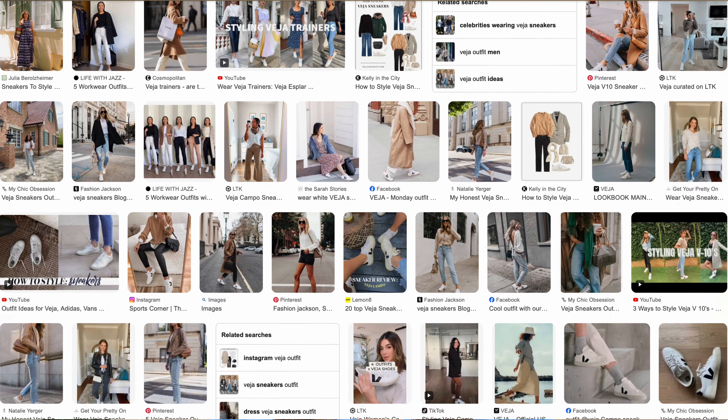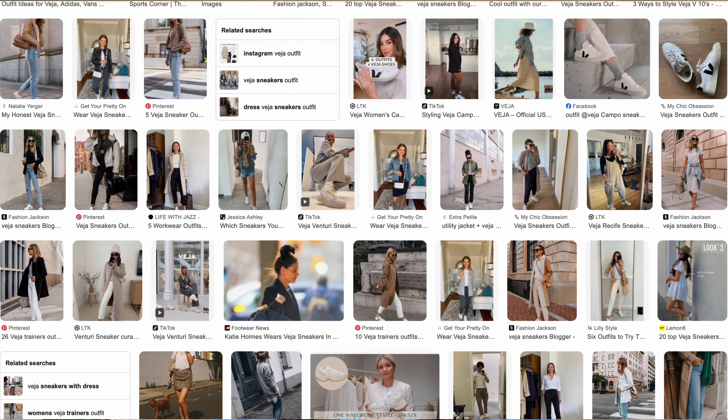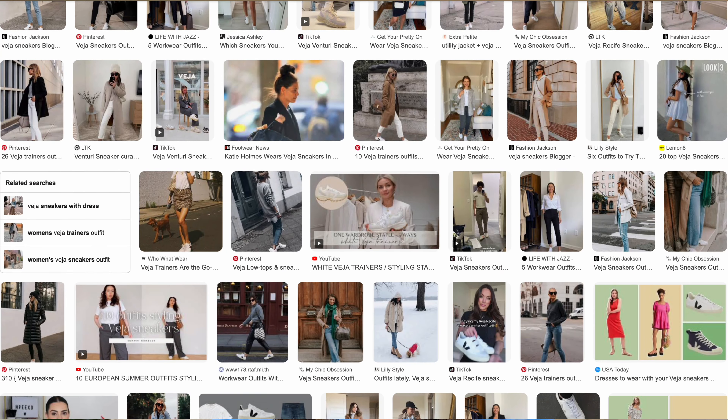VEAs absolutely took the world by storm. From royals to influencers to everyday commuters, they are absolutely everywhere. I see them every day all over my office and on my commute, and they're just getting more and more popular still. Over the past couple of years, I've worn these shoes at least 120 times. I got these shoes before I started tracking my wardrobe, so 120 is a conservative estimate — needless to say, I have worn these shoes a lot.